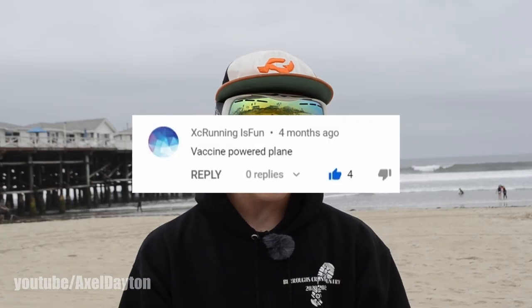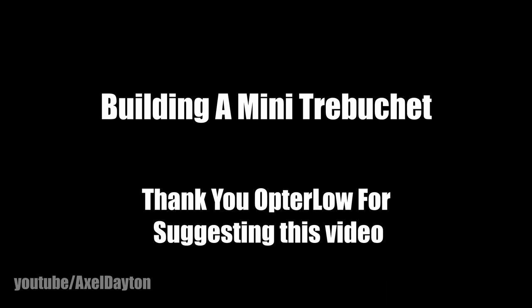Hello everyone, my name is Axel and I like to build stuff. A few months back I made a 3D printed crossbow and you guys seemed to really enjoy it. However, in the comments I asked for your ideas, and a few came up: a 3D printed vacuum-powered plane — did that — and a 3D printed trebuchet, which I've put off for a long time until now.